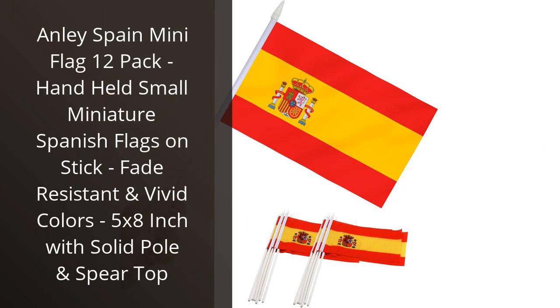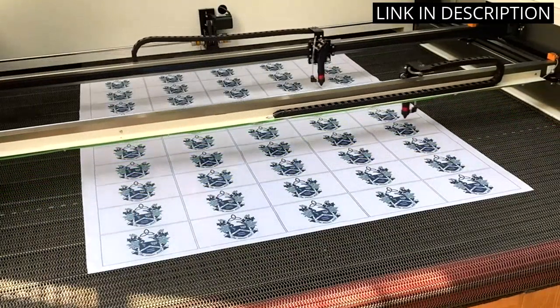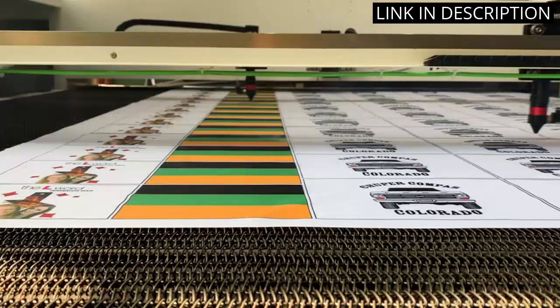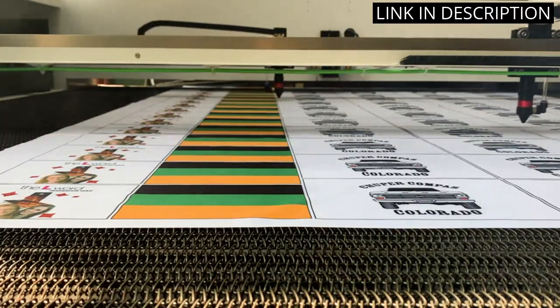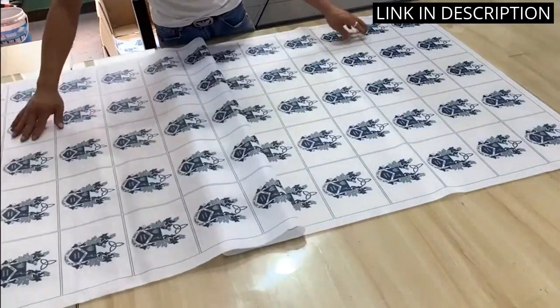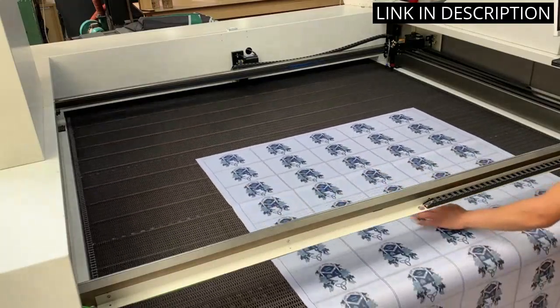I recently purchased the Anly Spain Mini Flag 12 Pack and am very pleased with the product. The flags are made of high-quality materials, making them fade-resistant and vivid in color. They are also the perfect size for handheld use, measuring 5 by 8 inches with a solid pole and spear top. I'm impressed with the attention to detail and the overall craftsmanship of the product.